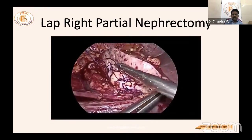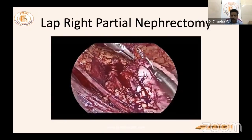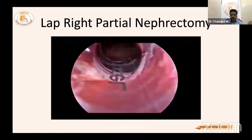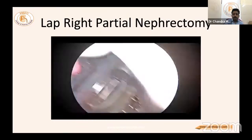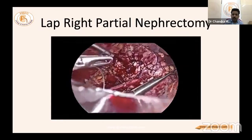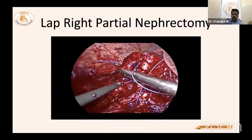The inner layer is sutured and once complete, the outer layer can be addressed directly. This is a one-year-old video — in present practice, the outer layer is not sutured. The clamp is now released. Everything is kept ready before releasing. After clamp release, coagulation of the parenchyma continues, and any inner layer that is bleeding is sutured.